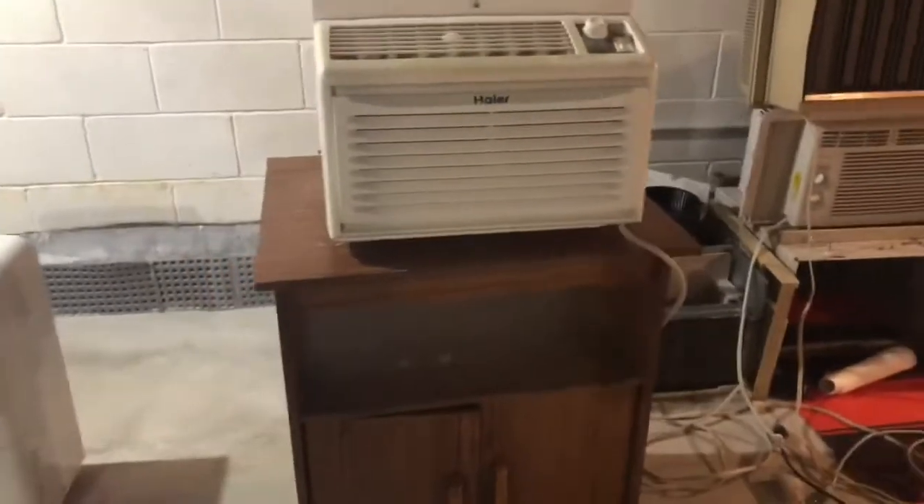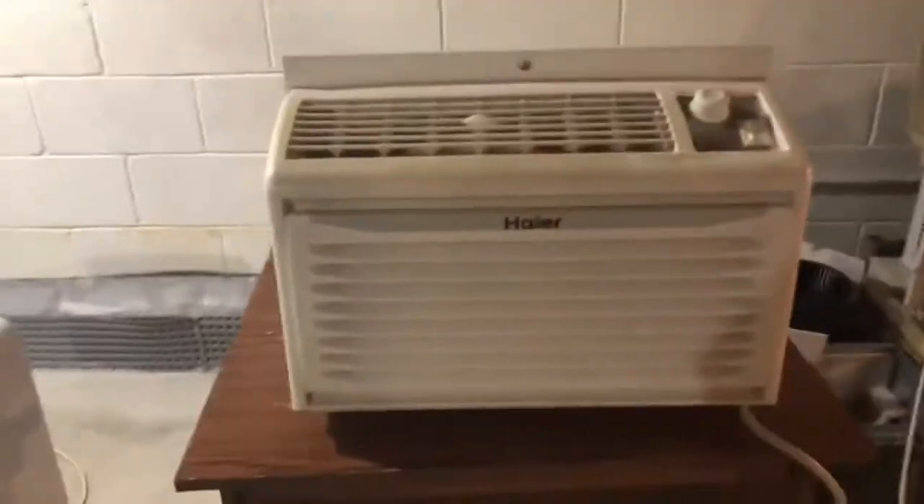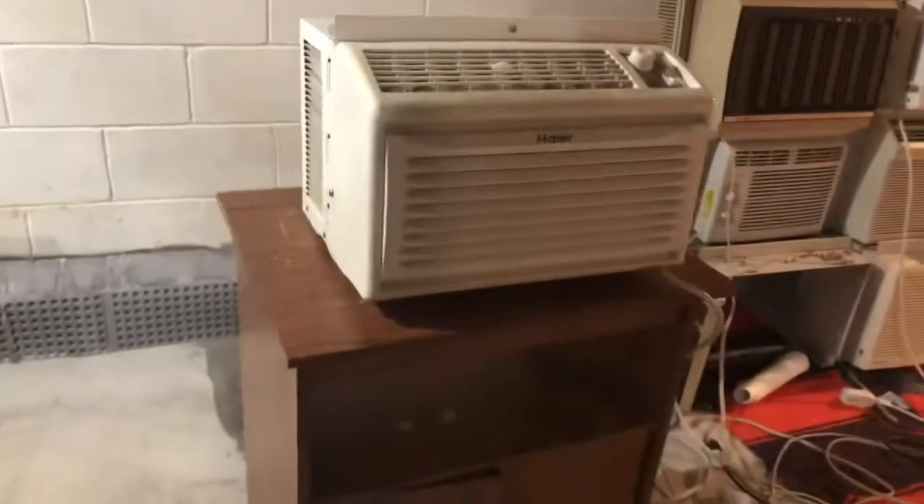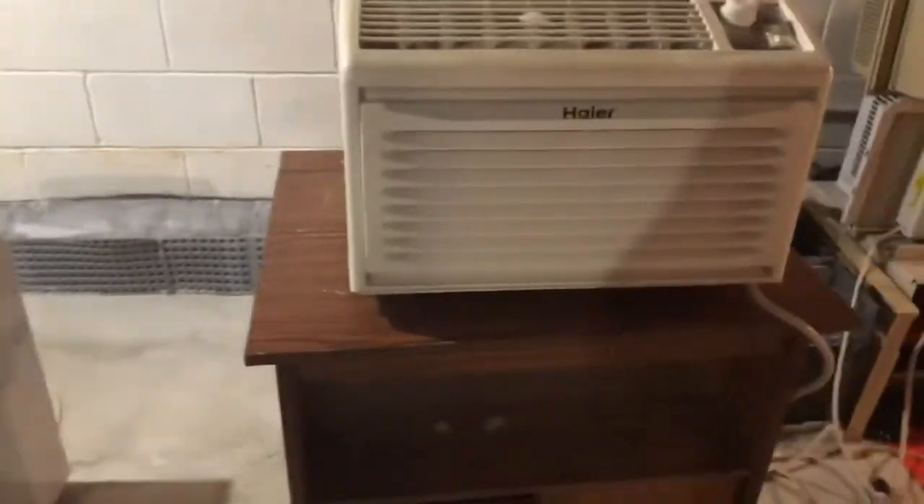Hey guys, DiamondPrint21 here. Today we're going to be taking a closer look at this Hyre 5200 BTU window air conditioner. I'm not really a big fan of Hyre in general, but the only reason I have this and I'm keeping it — not selling it like most of my modern units — is because this is my first ever one I had. It kind of holds a special place in my heart, but it's not really the best unit in general.